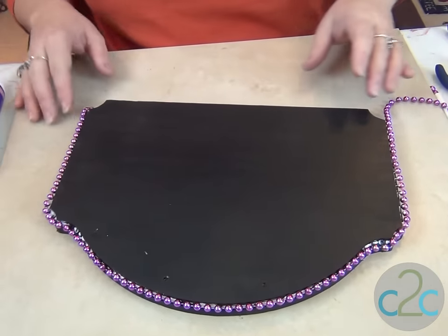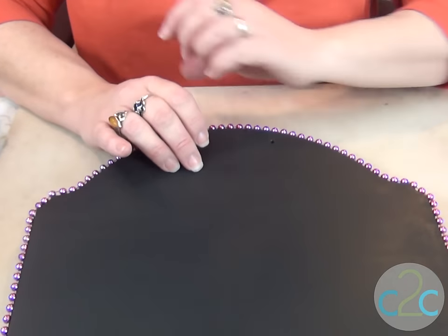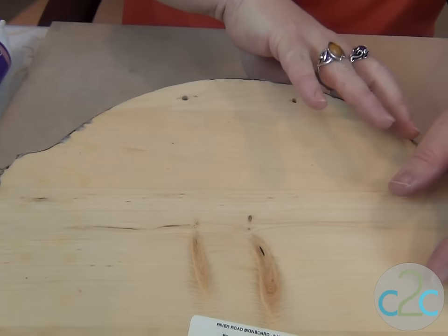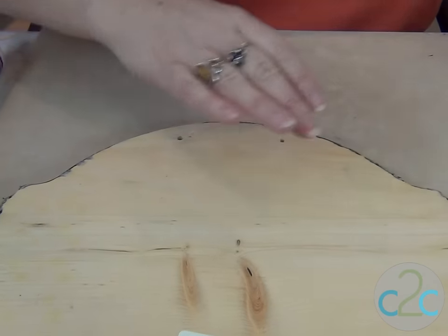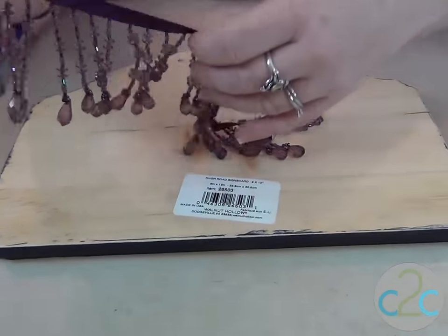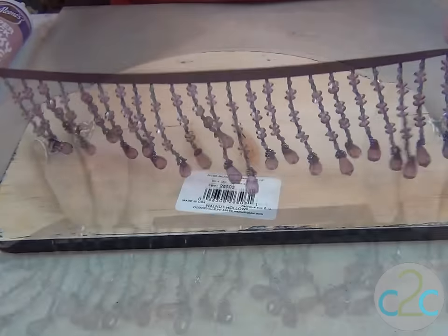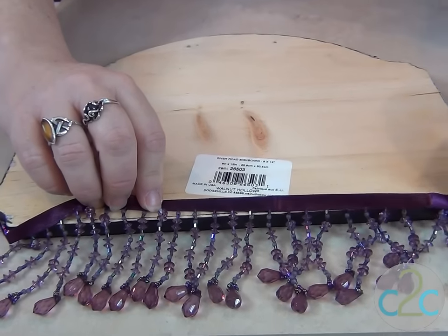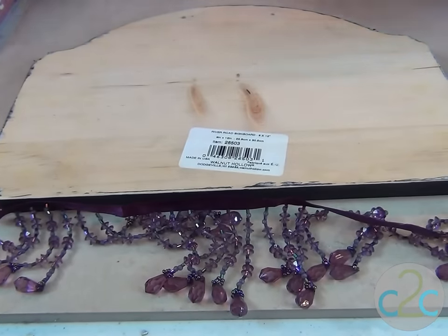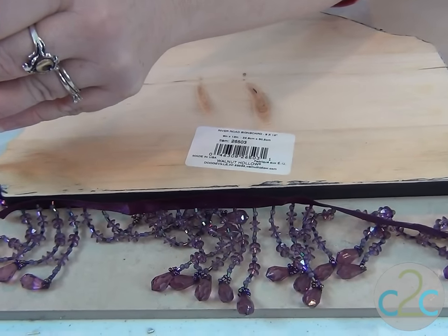Trim off the excess and we will be ready for the next step. These beads are almost dry, so I want to add the next touch, which is going to be beaded fringe of course. You know me — I have to have things that move and make noise, and these are really pretty. I have a curve at the outer edge of the bottom which I'm just going to move up a little bit. So I'm going to get out my Super Thick Tacky Glue again.